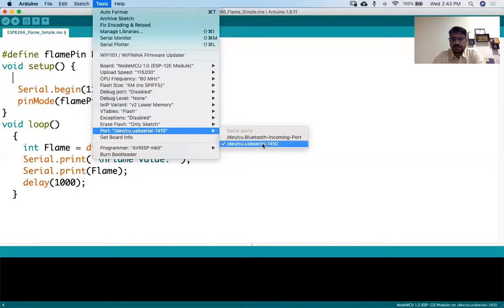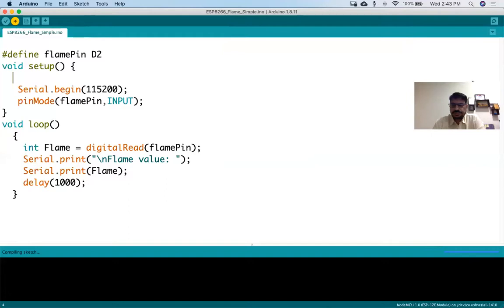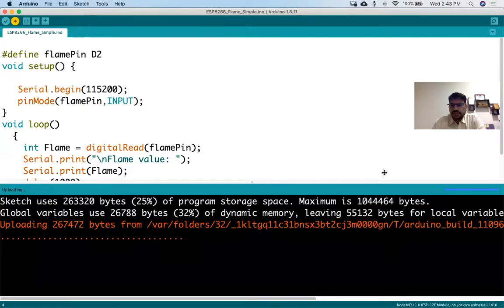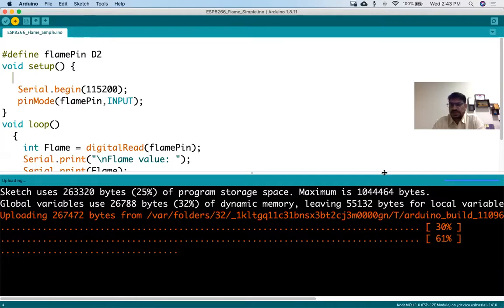The USB serial port is showing, so I'll click on it to select it and then my data will be pushed. I'll use the upload button to upload it. In NodeMCU, flushing the data takes some time. Yesterday with the Arduino board the data was flushing very easily, but NodeMCU takes a bit more time.